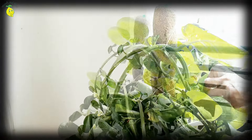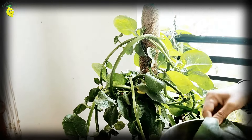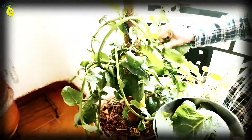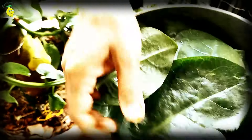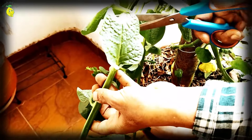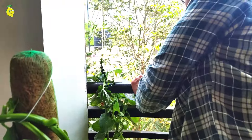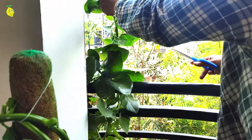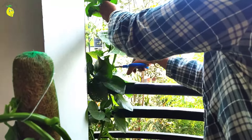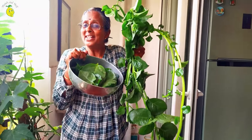Let me first pluck these leaves. That's enough of leaves. Now let me harvest the stem. This is the stem with the leaves, so I am just cutting the stem and we will separate the leaves later on. See how generously it has grown — it has grown outside my balcony. Look at this bounty of Indian spinach.